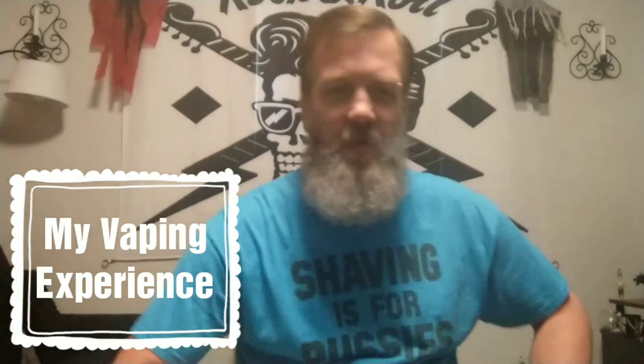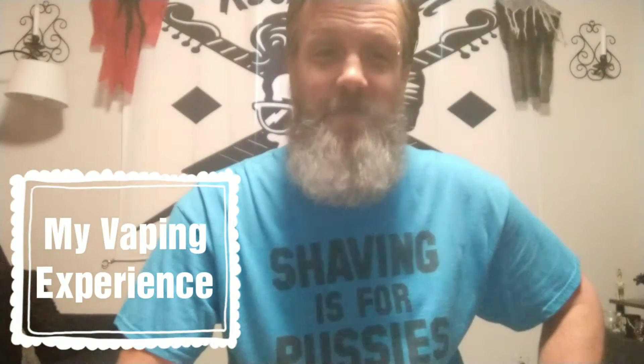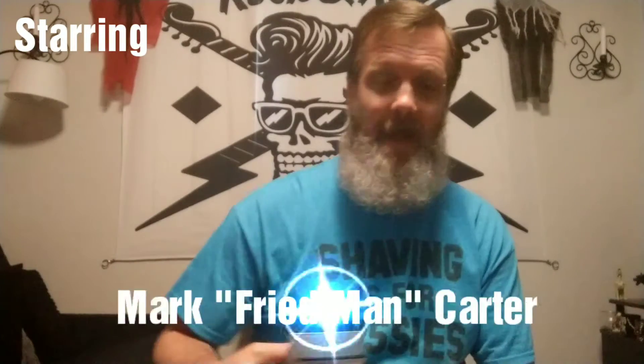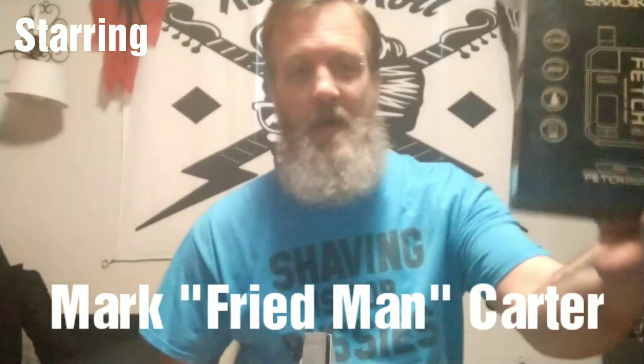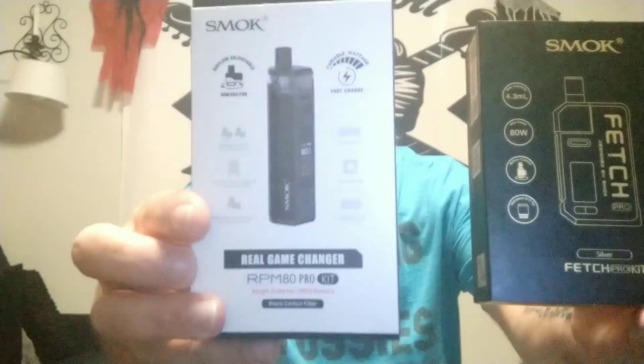This is the Fried Man Mark Carter himself, and welcome back to my vaping experience. Today we're going to be taking a look at the Smok Fetch Pro and the RPM 80.